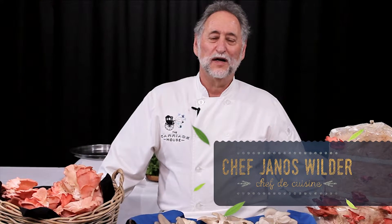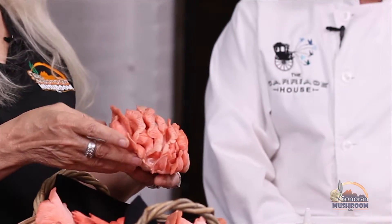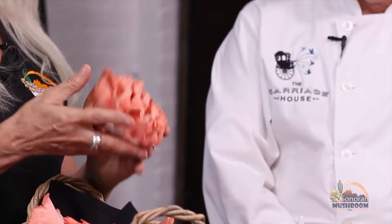Hi, I'm Janos Wilder, chef and owner of Downtown Kitchen and Cocktails and The Carriage House, both in downtown Tucson. Today we're in The Carriage House where I'm going to show you how to cook with oyster mushrooms.